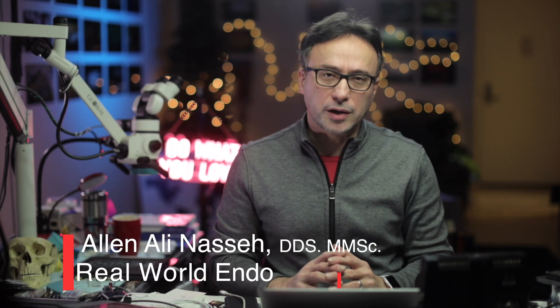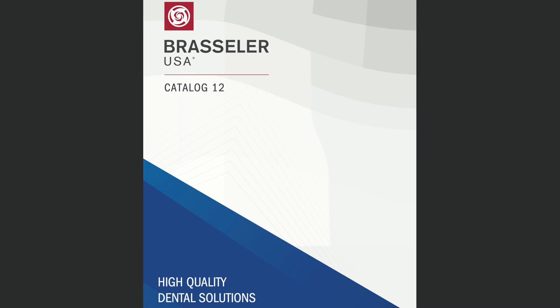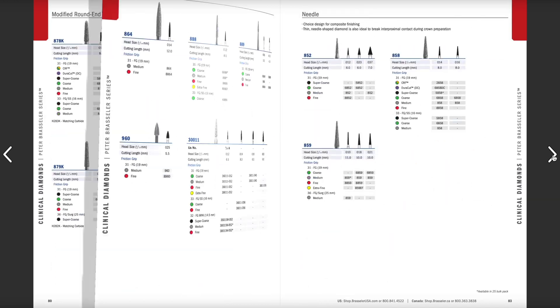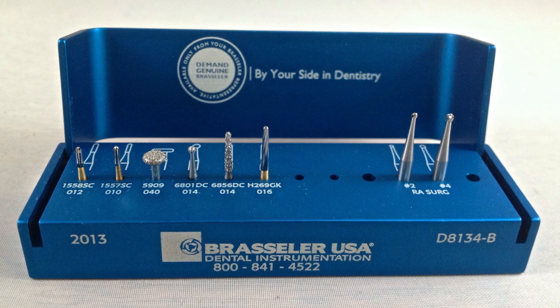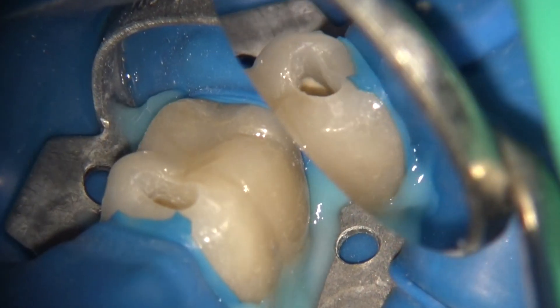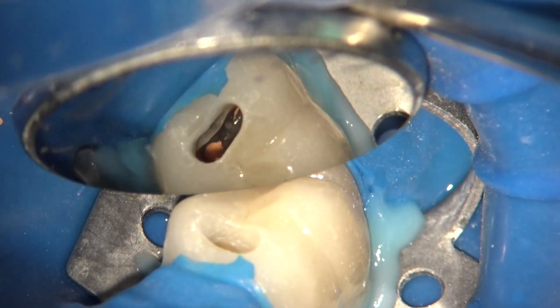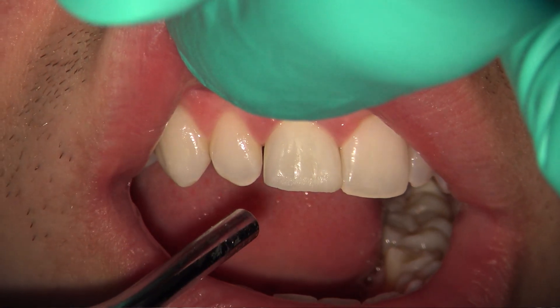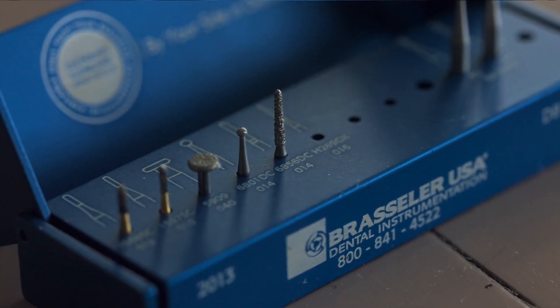The burrs we choose for endodontic access preparation are like fingerprints — unique to each clinician. After completing over 26,000 root canals during my 30-year career as an endodontist, I was asked by Brassler USA to put together the most minimalistic access kit possible, with the main goal of managing the maximum number of scenarios with the minimum number of burrs — all in one kit. The resulting kit is the real-world endo modern materials access kit, which includes eight burrs that I use in root canal access preparation in almost all clinical situations.